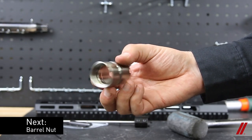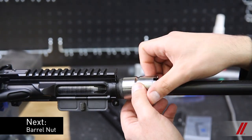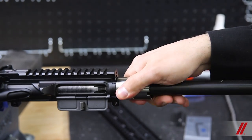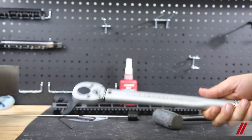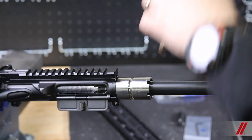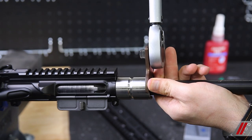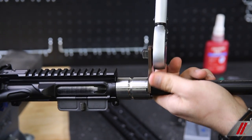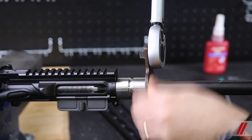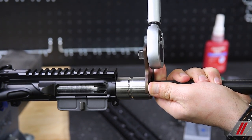Next, you'll take the barrel nut, thread it on the receiver, and seat it snugly and hand-tight. Using a torque wrench and an included barrel nut wrench, you'll thread it fully onto the receiver. The max torque spec is 80, but we suggest 50 since we are using anti-seize. Tighten and loosen the barrel nut a total of three times, leaving it tight on the third torque.